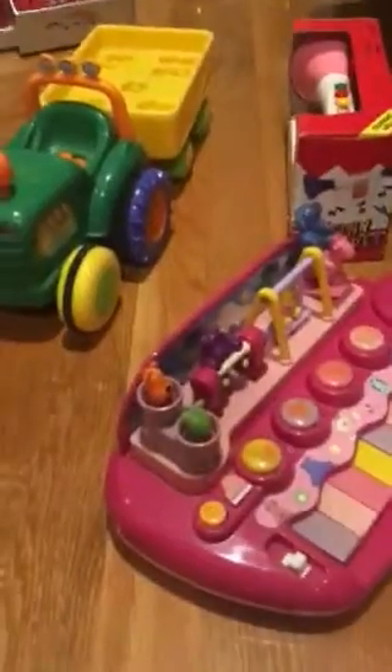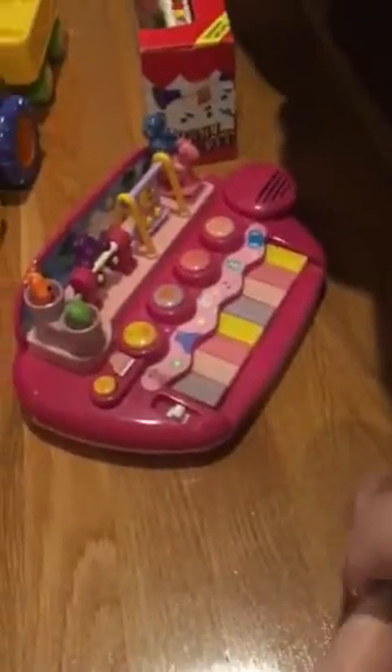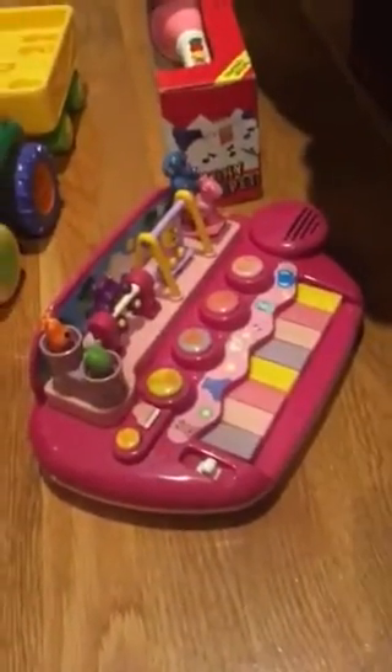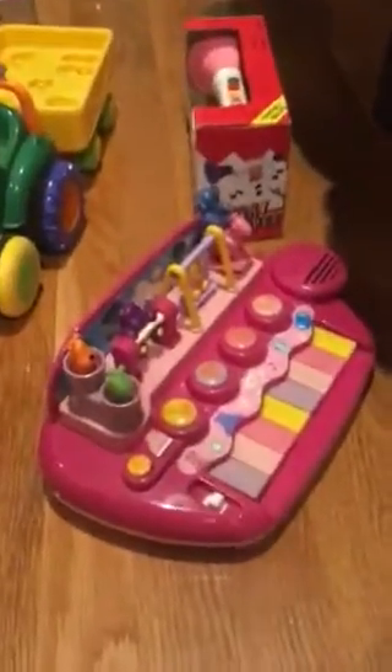Hey guys, what's up, this is Cameron C here. Today I'm gonna review three toys I haven't reviewed yet. I got these back around the time I got the green alien orbiter, and I got them all at Savers — the same Savers I went to. So without further ado, let's get into it.